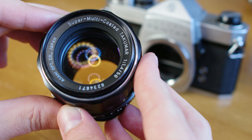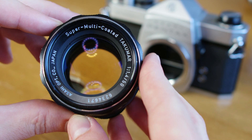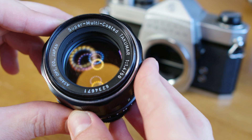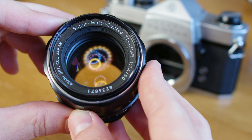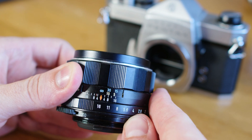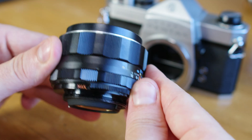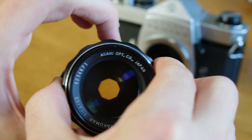This problem was solved very shortly after with the release of the Super Takumars. This fully automatic aperture carried over into the Super Multi-Coated and the SMC Takumars as well. You can see that the aperture ring is now located at the bottom of the lens. Some Super Takumars even had a switch activated by this small button here that would allow you full-time manual mode.